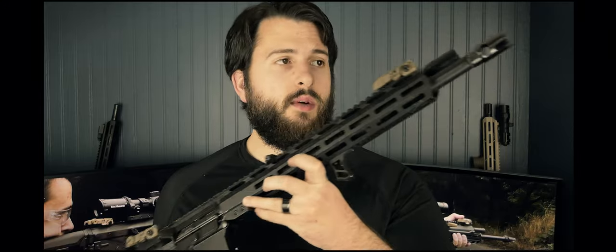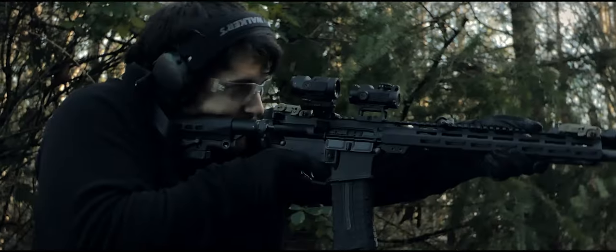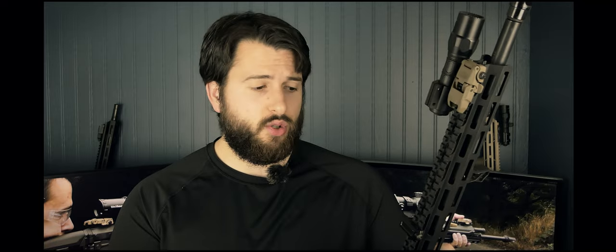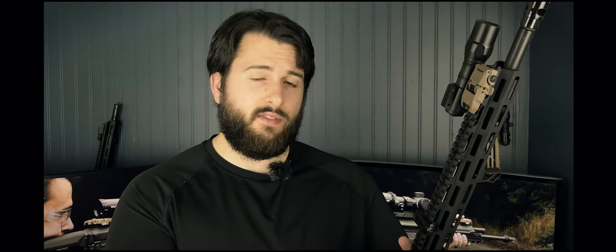When you put the full package together it works extremely well — almost better than the sum of its parts. It is gassed on the bleeding edge of reliable versus unreliable. With steel-cased ammunition it's ejecting at about 3:30 to 4 o'clock, very consistently. The only issues I had were with 55-grain Wolf and Tula ammunition, where it would not lock back the magazine on certain magazines like the UTG mags, but those are kind of crappy magazines.